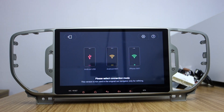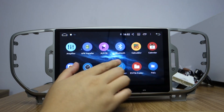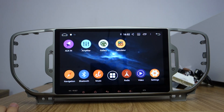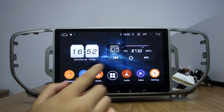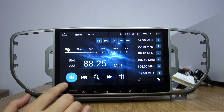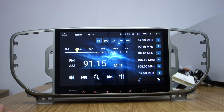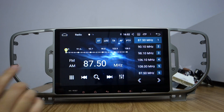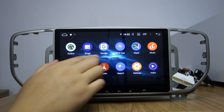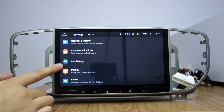This is the easy connect from mirror link. Back to the home. This is radio — you can search. The amplifier. This is the UI. Let me check the system settings. You can check — this icon can display.